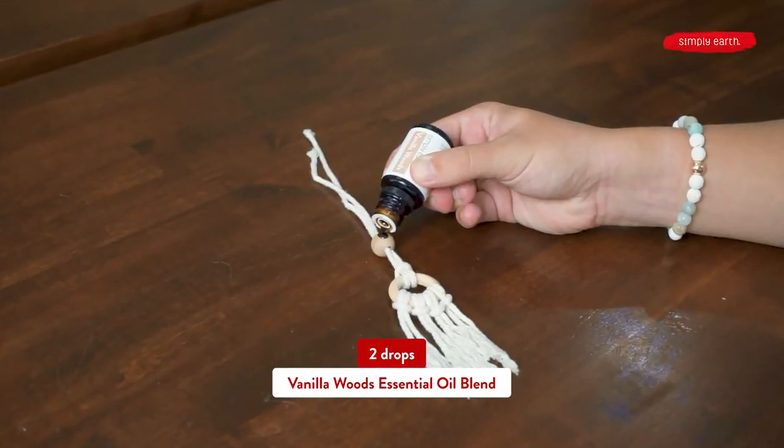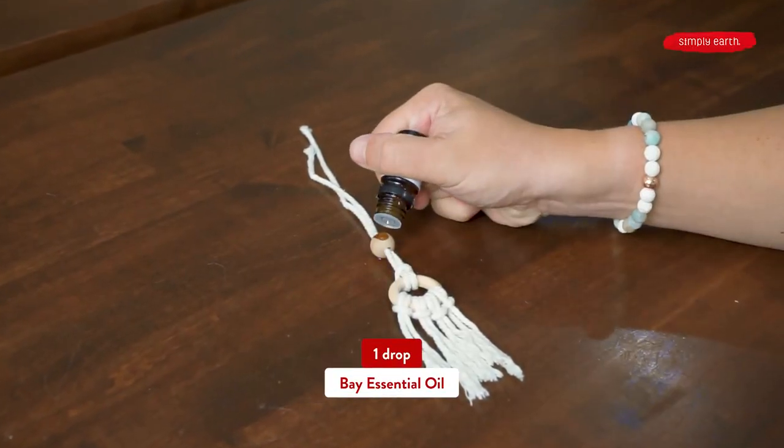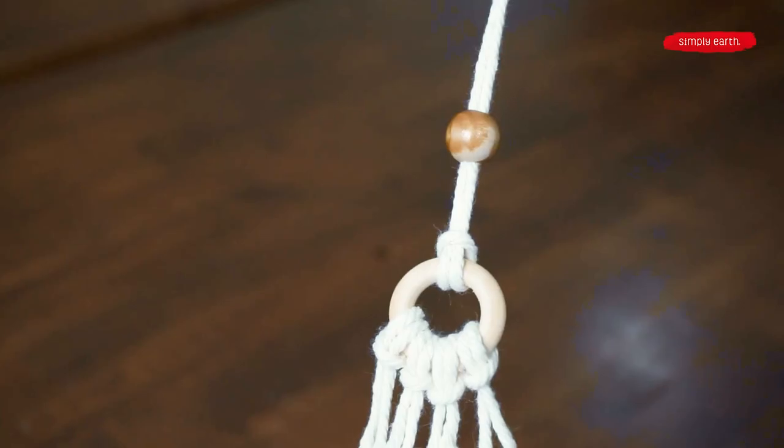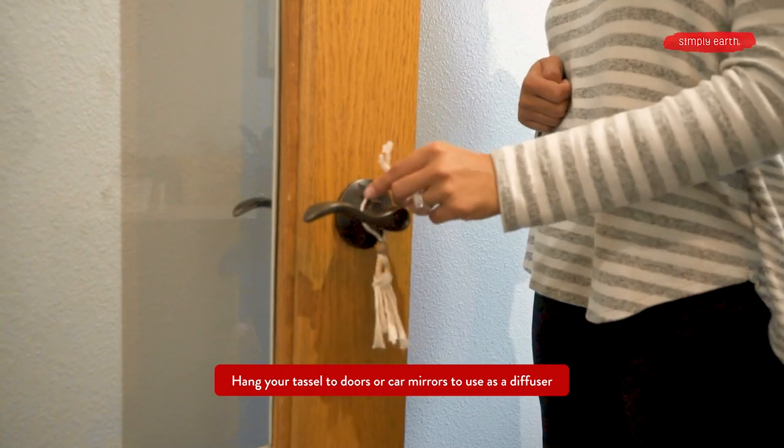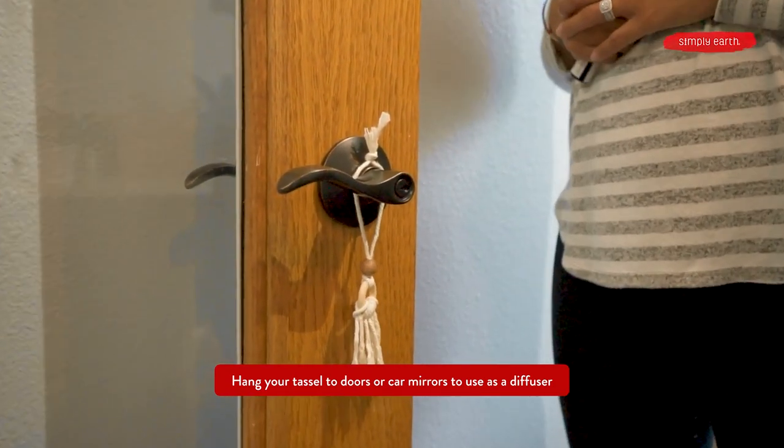For this one, we're going to do two drops of Vanilla Woods and one drop of Bay essential oil. You can let the oil absorb into the wood a little bit so it doesn't drip down. And then we can hang it from wherever we like — from a tree or from a car mirror.